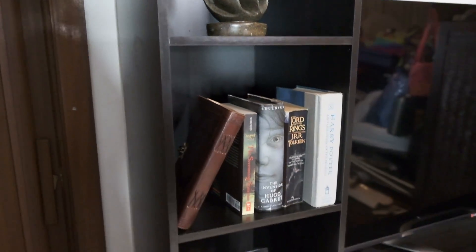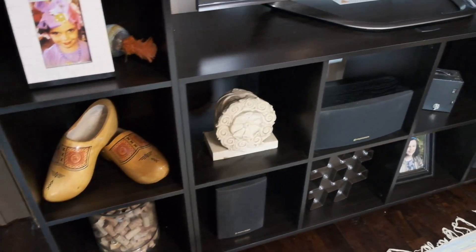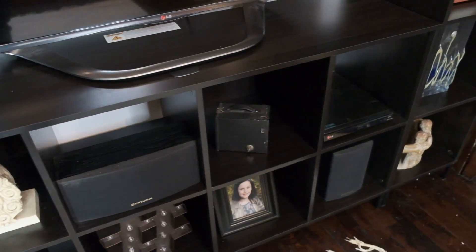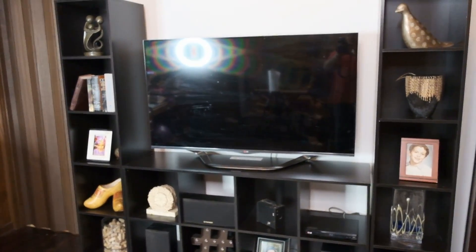We are finished — here it is, the Mainstays Cube Storage System, your entertainment center. It's pretty easy to put together, no real surprises. Just make sure you read the directions before you start, get an idea in your head of how everything fits together, and really this is pretty easy — one person can do this easily. See you next time.